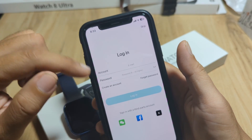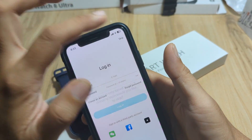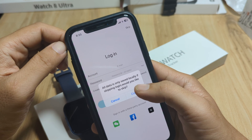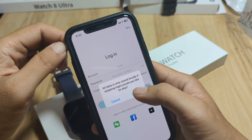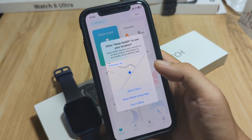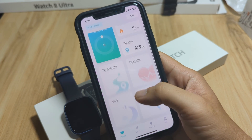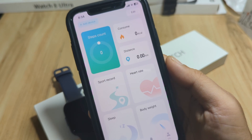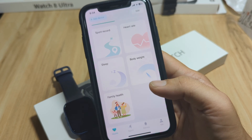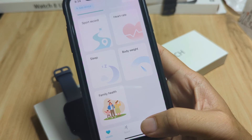If you want to store your data, you can log in or sign up. If you skip, all data is only saved locally. Skipping login — confirm. We don't want to save our data on the cloud. Allow Keep Health to use your location — allow once. Okay, so this is the UI of the Keep Health application for our Q23 smartwatch. We have Health, Sports, Device, and Me. Tap on Device.